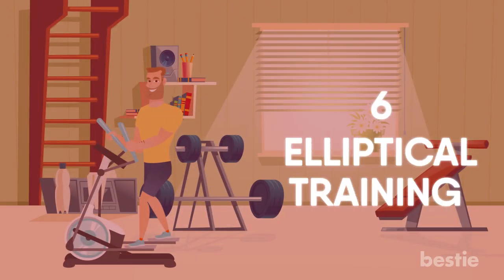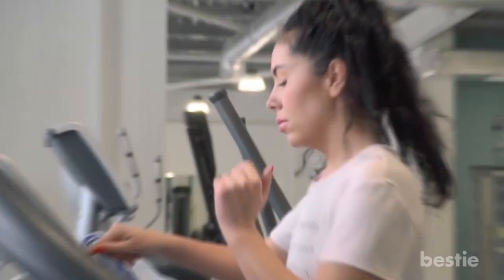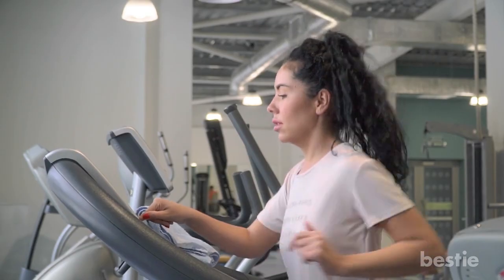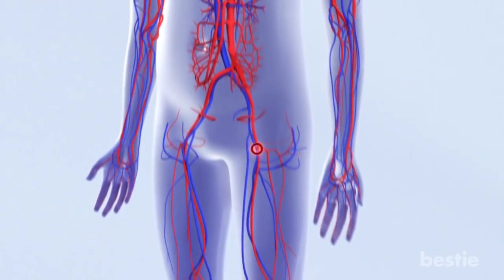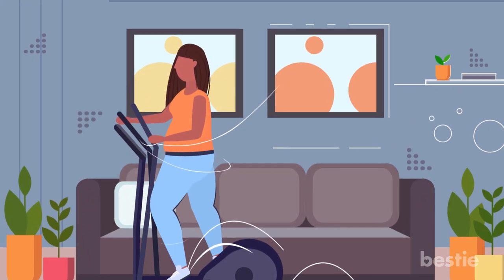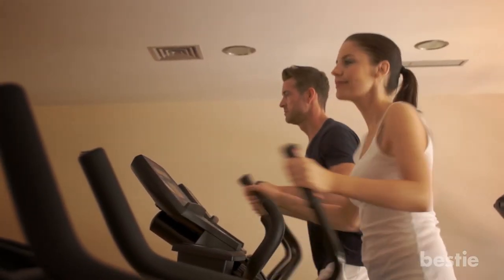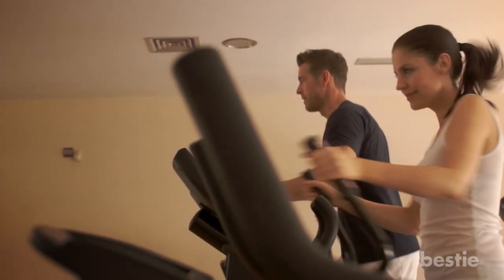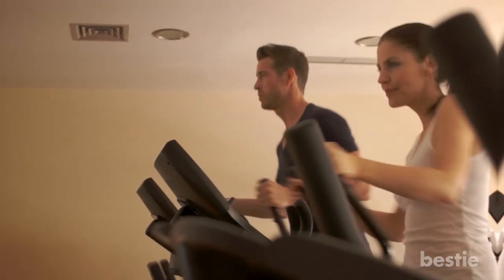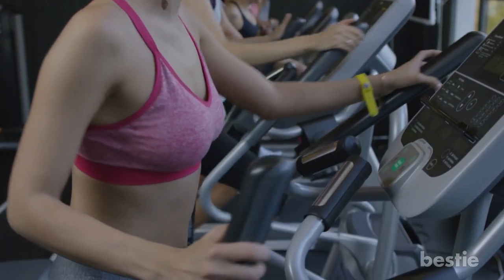Elliptical Training. This one is a low-impact cardiovascular exercise. By mimicking running or jogging, it increases the blood flow to your joints and relieves you from that arthritic knee pain. A cross trainer or elliptical trainer is used for this type of workout. Using a machine lets you increase the intensity of your workout as per your stamina in a stepwise manner. A cross trainer works your whole body and it's a safer option than outdoor exercises.